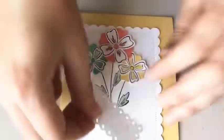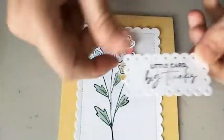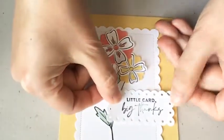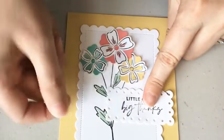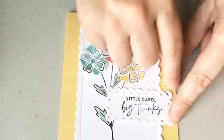I didn't put on my little sentiment, so let's get that on here. Just using a little bit of Seal Plus. You can kind of pick where you want this — I covered kind of one of the leaves and had it over the edge.